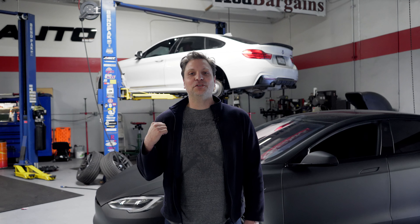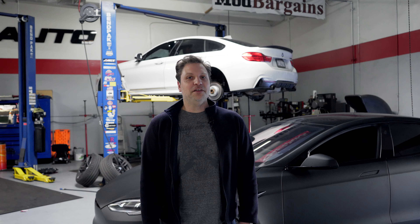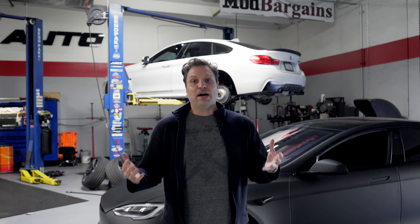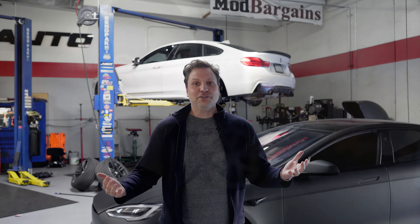Hey guys, welcome back to another Talking Mods. Today we are back in the shop and behind me is the brand new Model S Plaid 2022 model. Just came out and we got the pleasure of modifying it. I will go into all the modifications in just a bit. This will also actually be my first drive in the Model S Plaid. I actually own a Model S so I'll give you guys the comparison.